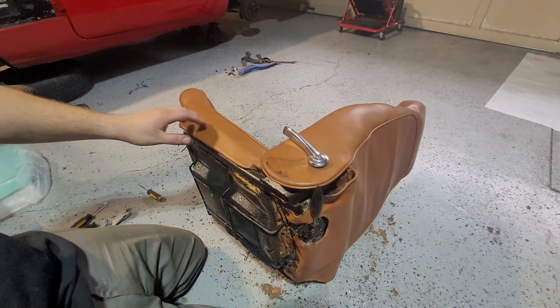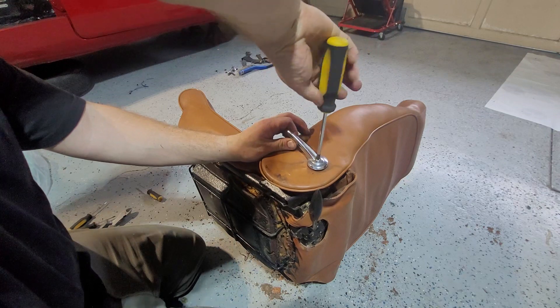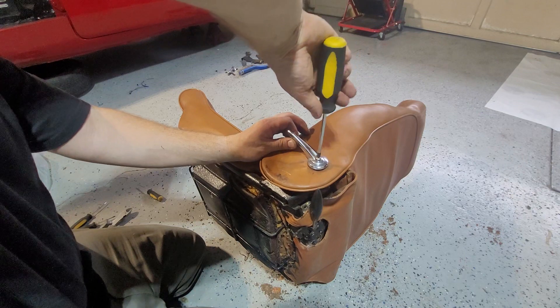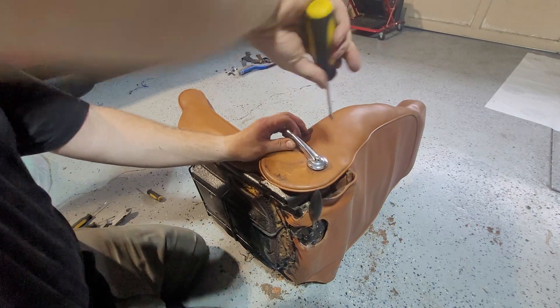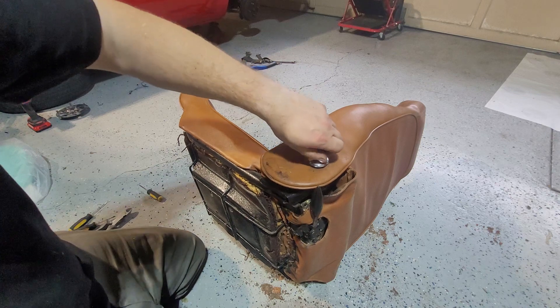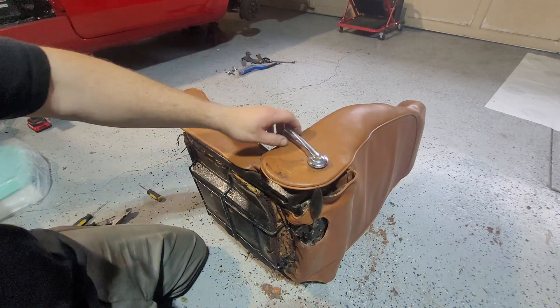So what you want to do is remove this handle. This handle can be its own problem. The other seat I started already — this handle took me a good 20 minutes to get off. I'm hoping this is not going to be the case this time because the video doesn't want to be that long. Hopefully it comes off.